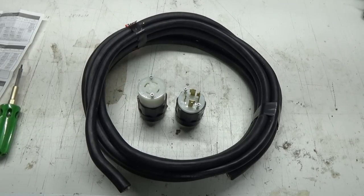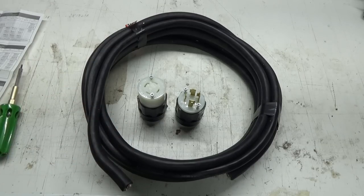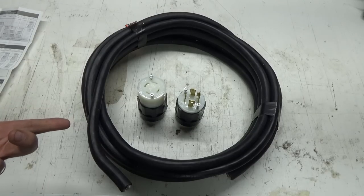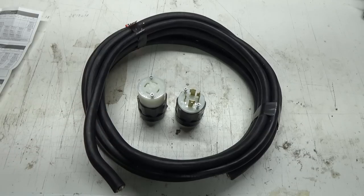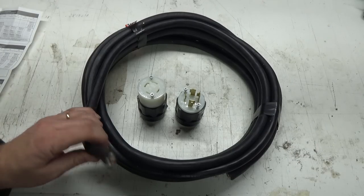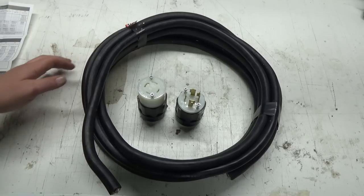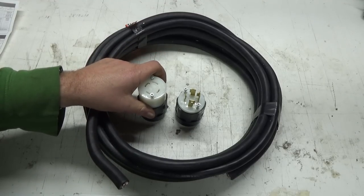Good day! For a while now I've been wanting to make another generator cord — or compressor cord. I've got one and I'm going between the two of them. When I need to use my compressor at the little shed, I use that cord, and then when I need the generator for the house up on the deck, I have to go find the cord and get it out of the shed. I didn't really want to do that, so I went and spent some money and got another cord. Very, very expensive.